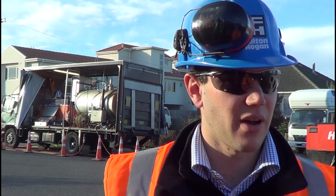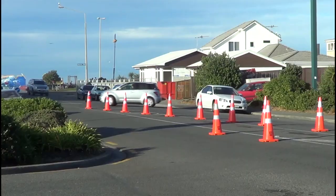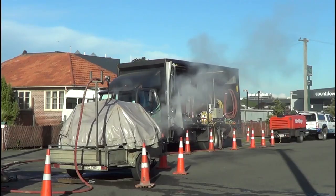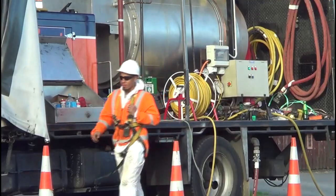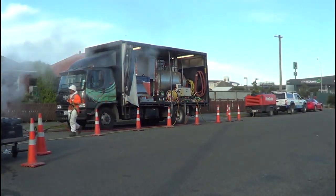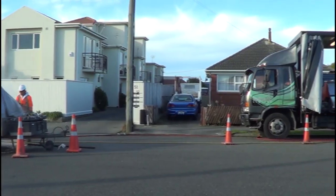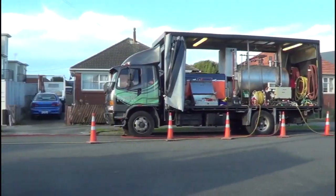That means we don't have to open the road up and it's a lot faster — done in two hours to half a day — and achieves the same result. Obviously there are limitations. If we need to increase the diameter of the pipe due to capacity issues, we obviously can't do that with pipe lining, so we have to use the traditional dig up and replace. But for where we can use it, it's a lot faster and a lot easier and achieves a quality product.